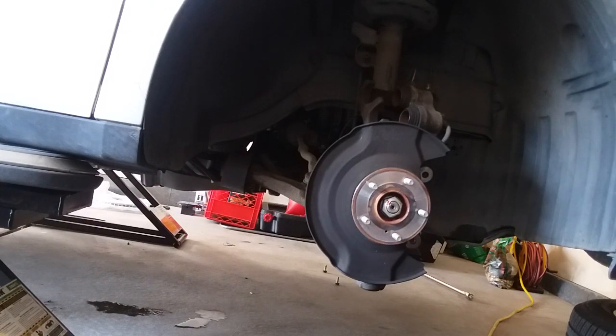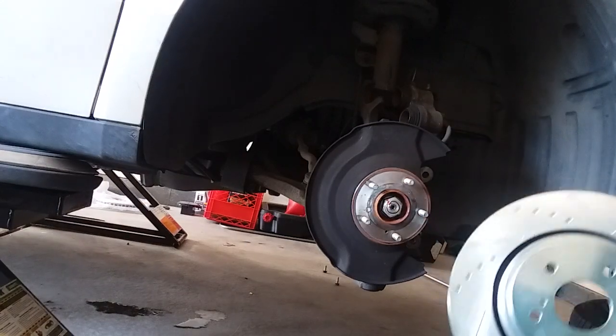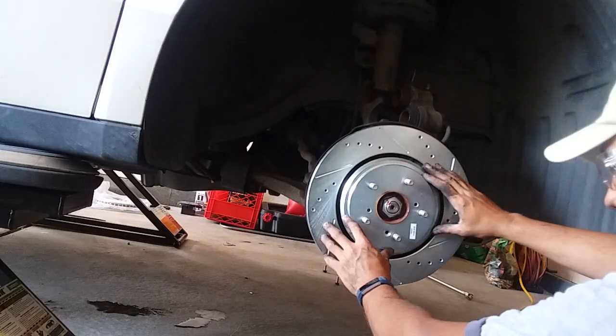Putting this one on now. It's pretty clearly labeled: front side, passenger. Let's line up this hole with the hole there.